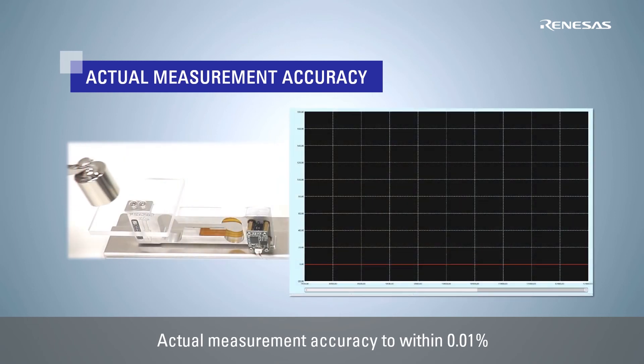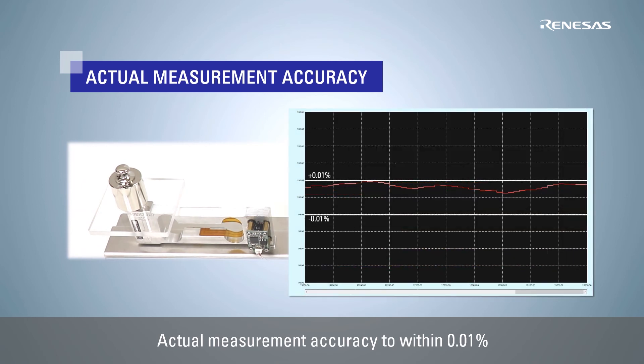Looking at the actual measurement results from this digital load cell solution, we can see that it is able to achieve load measurement with an error of less than 0.01%, which is well within the accuracy specification for a typical load cell.